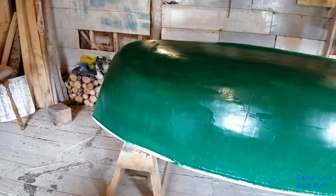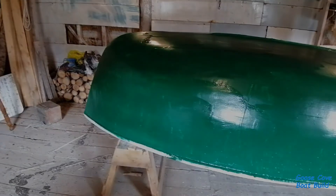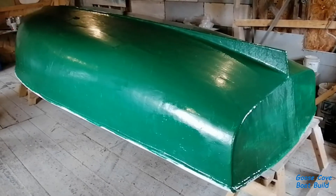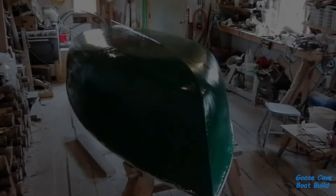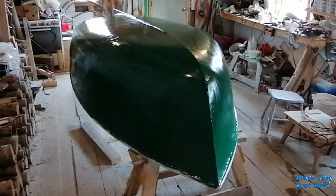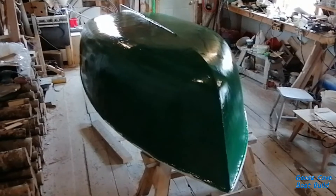Well, that's the first two coats on her, but this will not be the final shade of green. I put a white coat underneath the first green coat just as an indicator so that I'll be able to see where the green has been sanded through. As I continue to work through improving the finish on the hull, I'll alternate between light colors and dark colors so that I'll be able to see where I've sanded through the high spots.